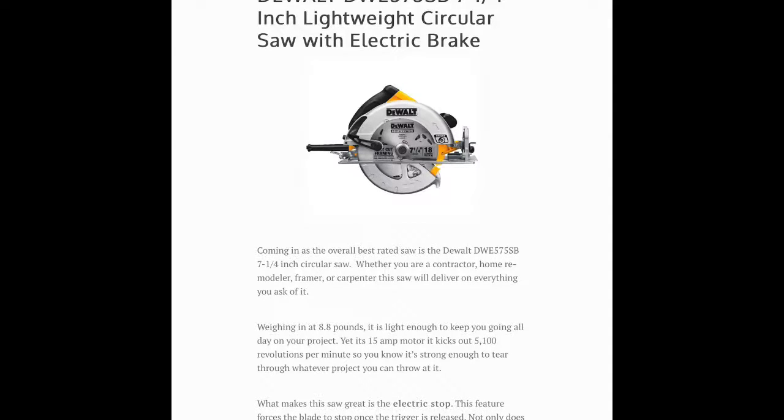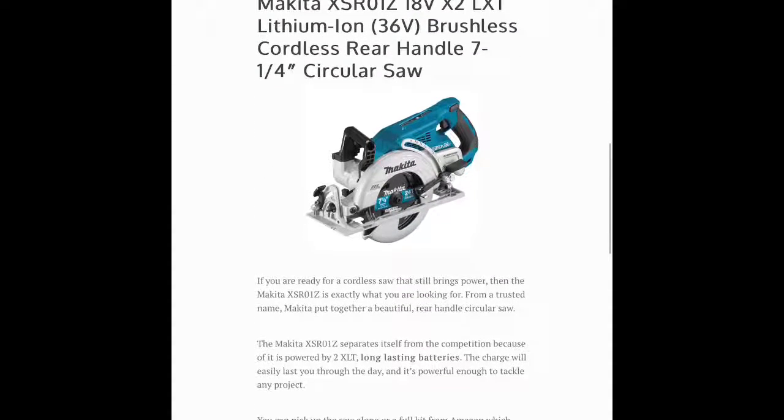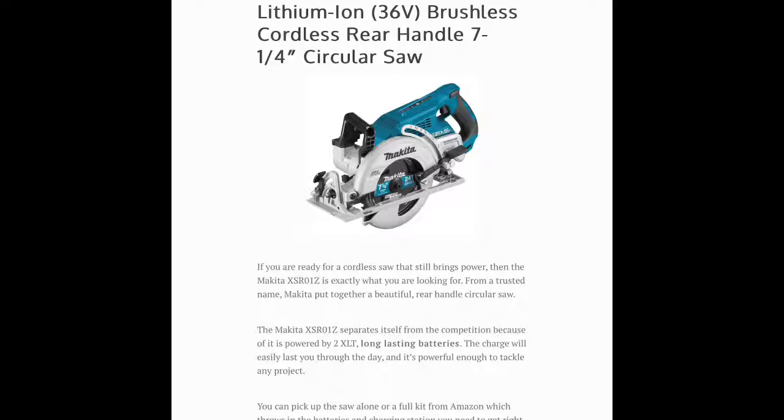The next saw I looked at is the Makita XSR-01Z, which is a rear handle circular saw. We looked at a lot of different cordless saws and this one continually dominated the conversation. For starters it comes with an 18 volt lithium-ion battery — it's a leader in the industry for battery life, so you know it won't slow you down when you're tearing through projects. What I love about this saw is really the overall design. The rear handle is built for comfort so you can keep moving from one project to the next. It's perfect for the job site for contractors looking for a saw that can last all day and give you the versatility you need.